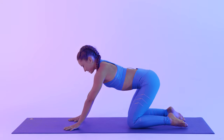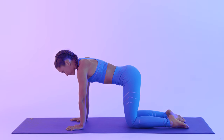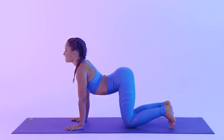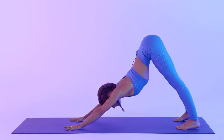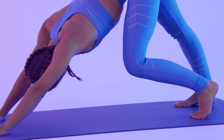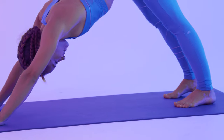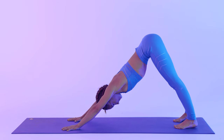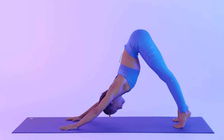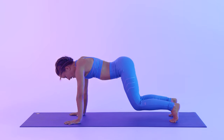Coming back to tabletop, flat back. Wrists underneath the shoulders, knees underneath the hips. Tuck your toes. Take a deep breath in, slightly arch. As you exhale, lift your hips into downward facing dog. Bend one knee at a time, moving sideways, finding what feels good. Coming back to stillness, moving as if you were in water. As you inhale, slowly lift your heels, come into a plank pose. Exhale, bend your knees and hips back — downward facing dog.